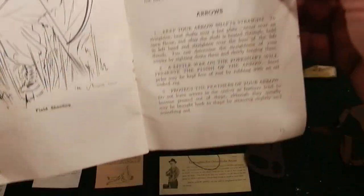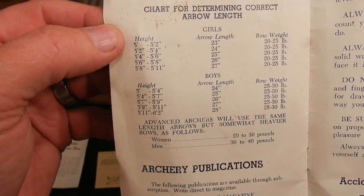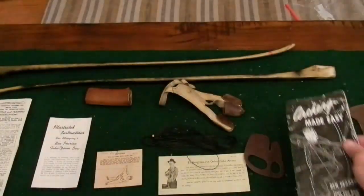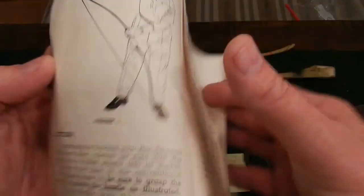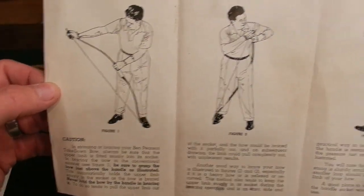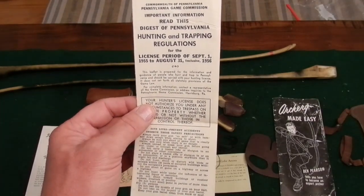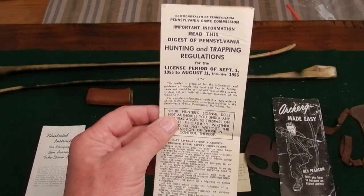The manual covers care of your equipment, how to take care of your arrows, and bow selection for beginners with different draw weights for women and men. There are different arrow lengths and publications you can subscribe to. A safety note reads: 'Accidents don't just happen — they are caused by carelessness and negligence.' That is so true. In the back there's an illustrated instruction sheet for stringing the Ben Pearson takedown bow. They used the push-pull method back then; we don't use that anymore because it can twist the limbs on a recurve. Coolest piece of all is the 1955 digest of Pennsylvania hunting and trapping regulations, covering September 1, 1955 through August 31, 1956.